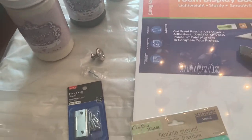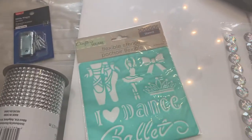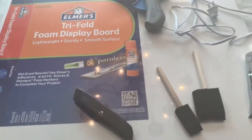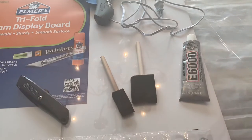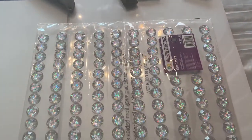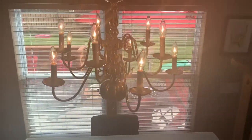I got a little handle and hinges and a little ribbon. I got some stencils, a knife cutter, a glue gun, some E6000 glue in case I need it to be more secure. I got some gemstones, and then I'm going to start creating.